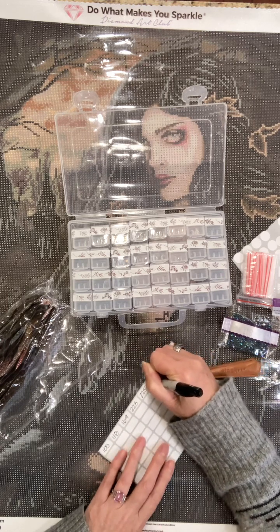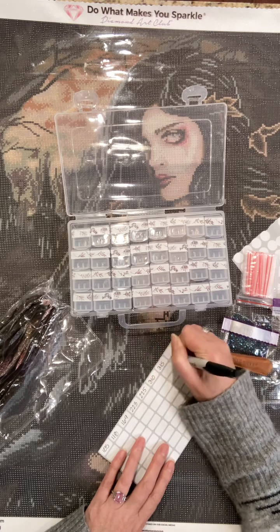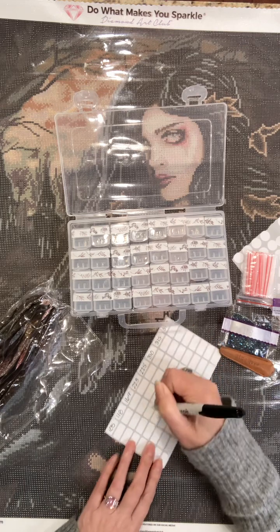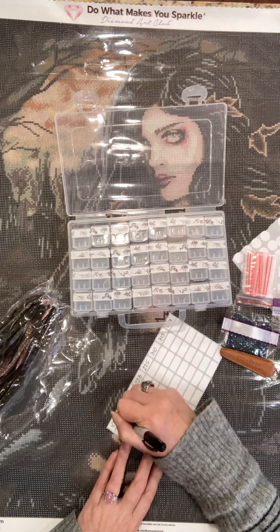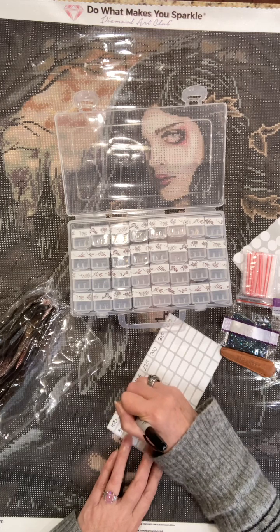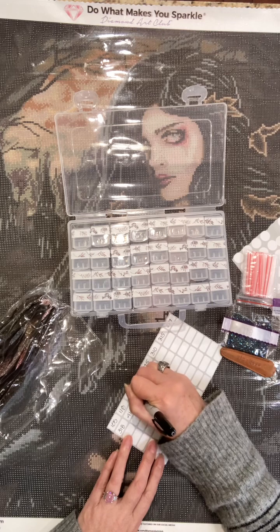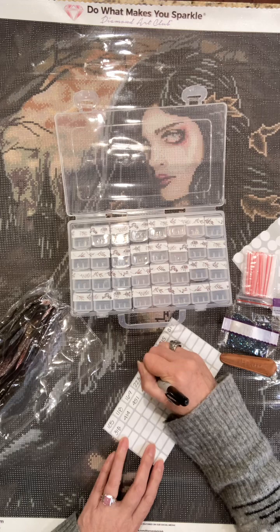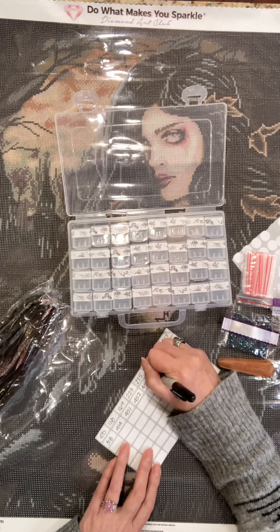310 — we're going to have a lot of that. Then 315, 317, 318, 414 — so common of a color. 451, 452, 453, 632, 645, 648, 779, 838, 839, 840, 844.